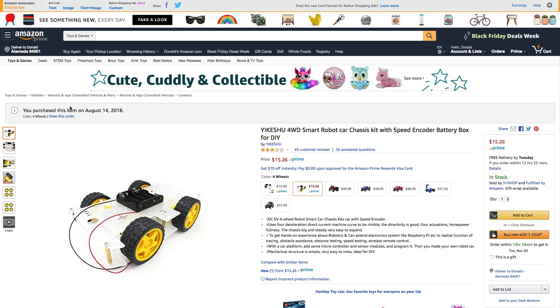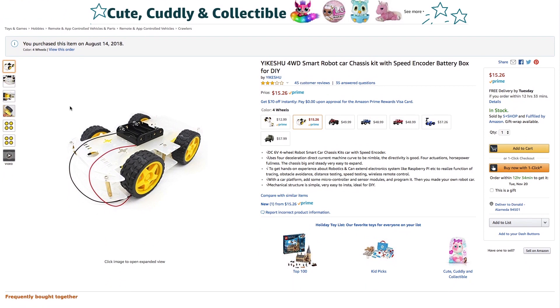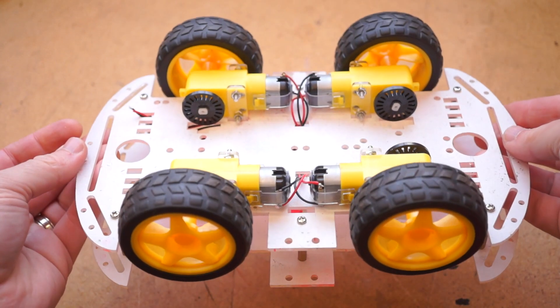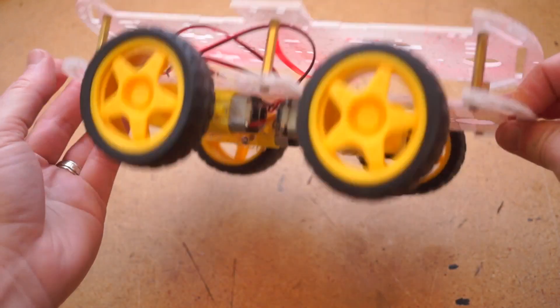So I swung to the other extreme after this and looked for the cheapest possible robot chassis. And here it is — the Yikeshu 4WD Robot Smart Car Kit is a $16 kit. It comes with four DC motors. The structure is a sandwich of thin, somewhat fragile clear acrylic. I painted mine up to give it some personality.